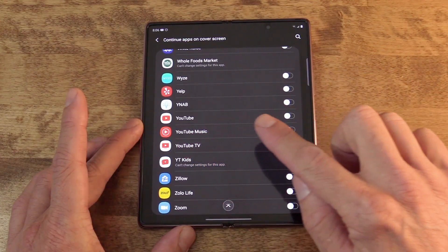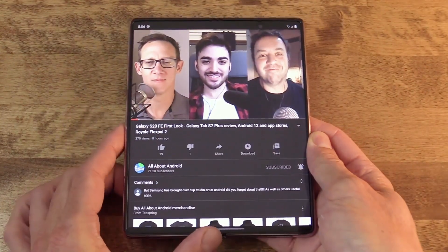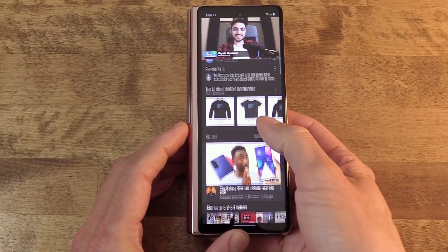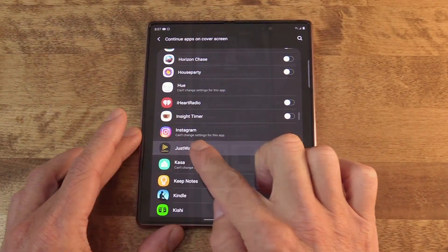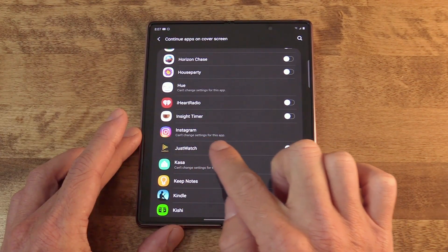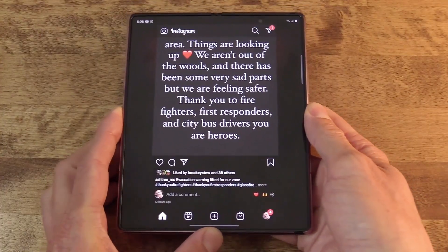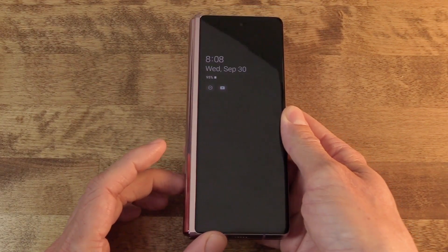We can activate YouTube just to illustrate. Now when I'm playing a video on the inside and then close the device, it now transitions over to the cover screen and keeps playing — I can still see it and everything works the way I would expect. Do note that some apps simply do not support this as it stands right now, and you can see it in the list. Instagram, for one example, is listed as not supporting this feature. Although when you run Instagram, even on the inside, you realize it's not really set up for a tablet view — so that's probably why. Maybe they'll get to it in the future.